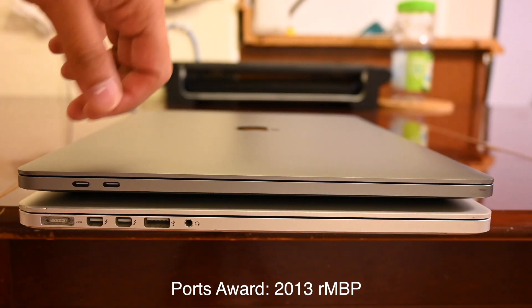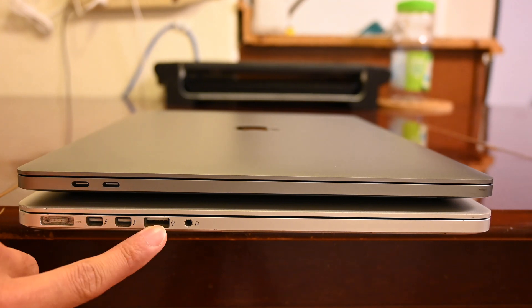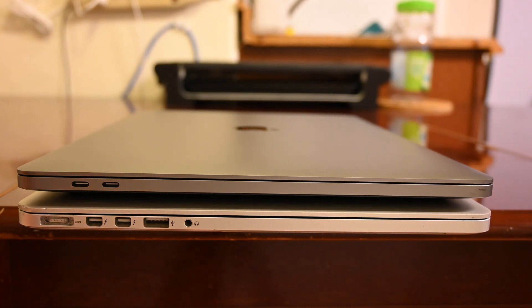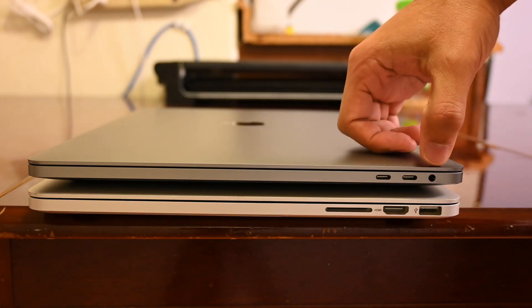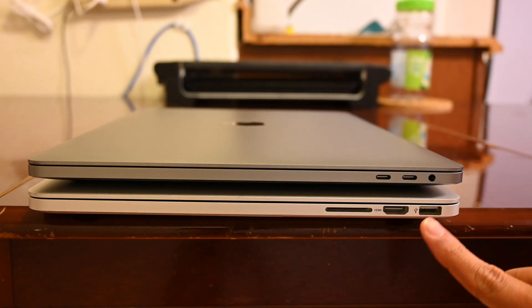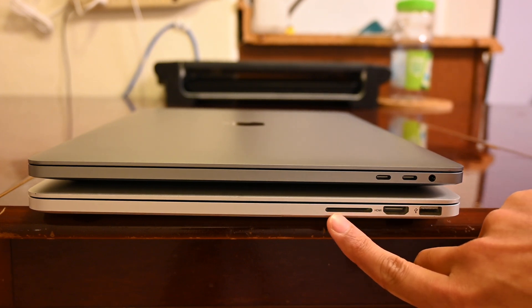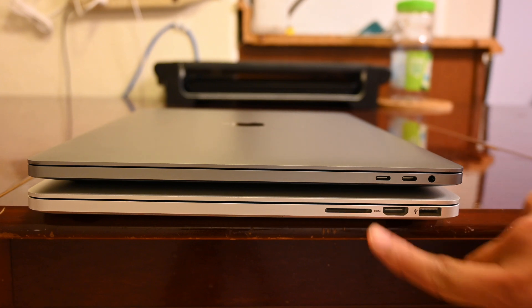In terms of ports, the new MacBook Pro has two Thunderbolt 3 ports on each side, for four total, plus a headphone jack. The older one has MagSafe, Thunderbolt 2, dual USB-A, headphone, HDMI out, and an SD card reader — which I use a lot. It was sad to see those not be included on the new model.